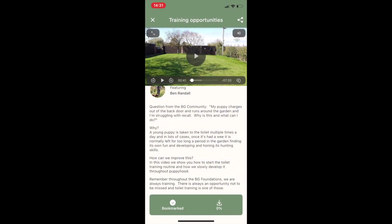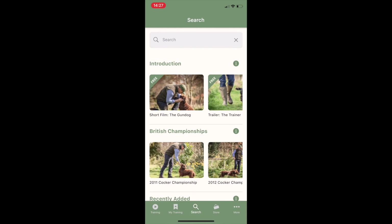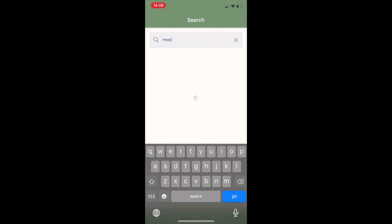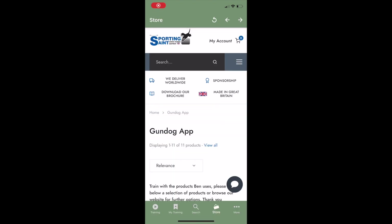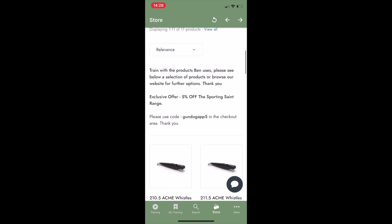Downloads and bookmarks can be found in the My Training tab. You can also use the search function, and we have our equipment partner Sporting Saint as a web store, making it easy for you to access the same tools Ben uses in the videos to train your dogs.